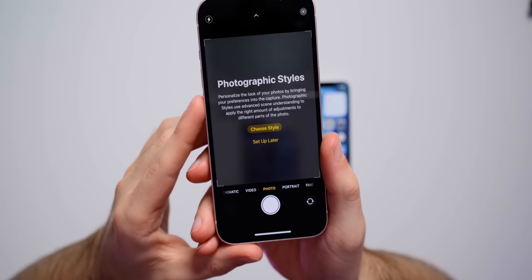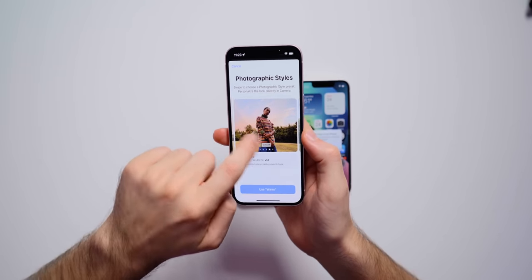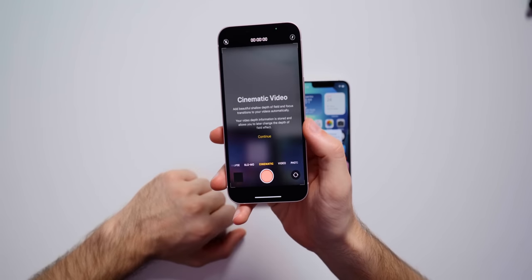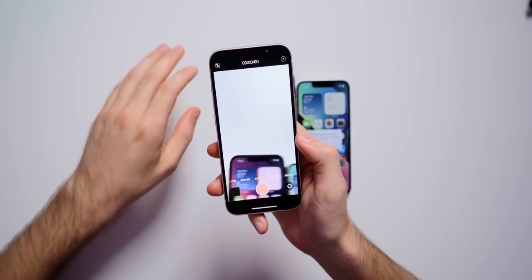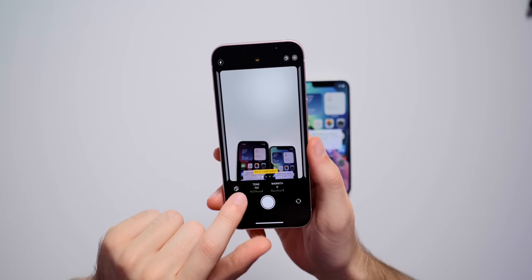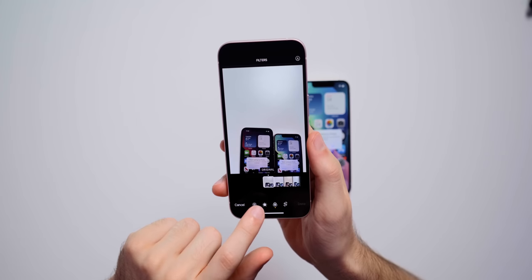Checking out the camera: this is new for the iPhone 13 — Photographic Styles, which lets you personalize the look of your photos by bringing your preferences into the capture. You can choose from different styles. That's really cool and new with the iPhone 13. If you wanted more of a Samsung-type vibe, you could go with Vibrant or Rich Contrast. The camera interface also features Cinematic Mode, which is new for the iPhone 13 — I'm really looking forward to testing that. We don't have macro mode like on the pro models, but cinematic mode is going to be really awesome. There's also a new button in the top right to access the filter styles, where you can change tone and warmth.